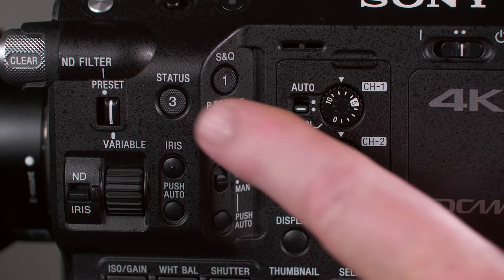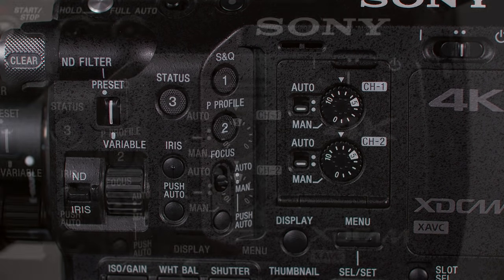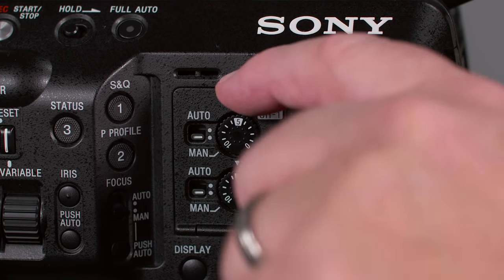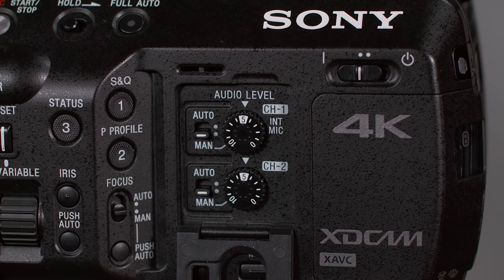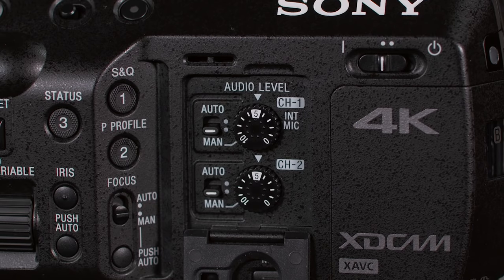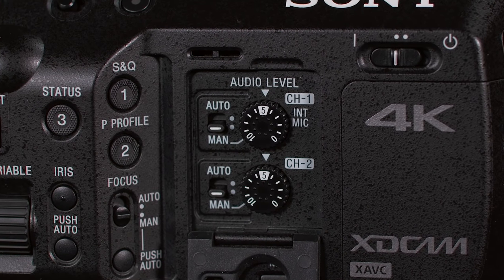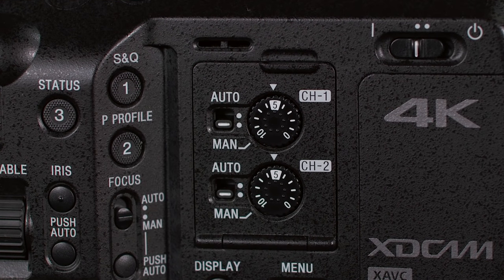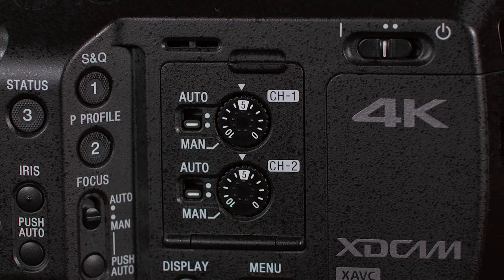In this area, we find some of the camera's audio recording controls. The FS5 has independent controls for each of the two audio channels, which can be recorded as high-quality 24-bit, 48kHz uncompressed audio. A pair of audio select switches lets you decide whether recording levels are controlled automatically or manually. If you choose manual, the recording levels can be adjusted with the rotary audio recording level knobs located right next to them.